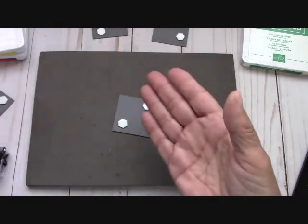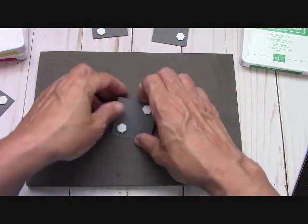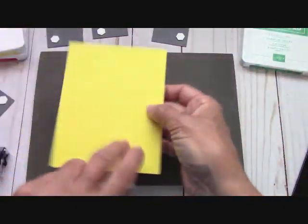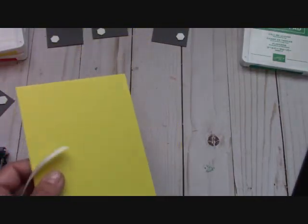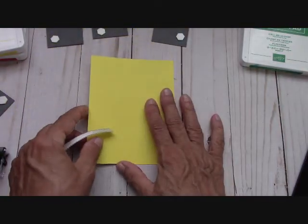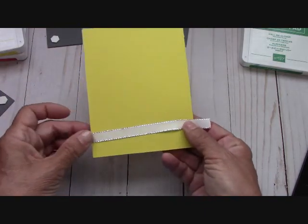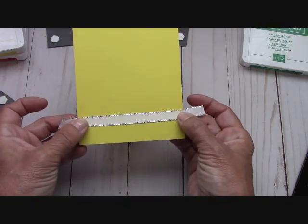I honest to goodness didn't think that Basic Gray was going to work — no, I didn't want to add a dark color. But it needed the dark color. Now I'm on a foam mat because we're on photopolymer. I have my Pineapple Punch — the front of the card — and we're just going to attach this ribbon down here and make what I call a knotted bow.